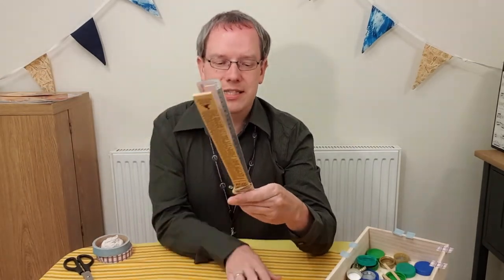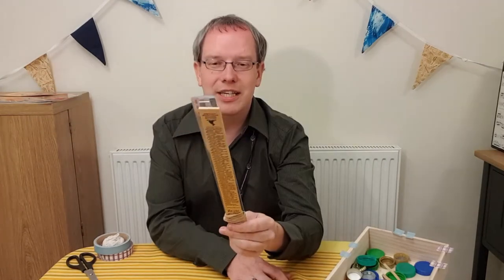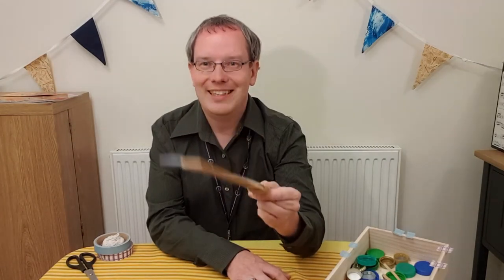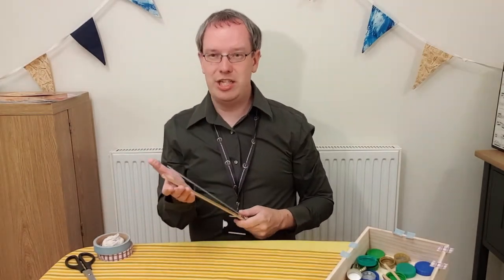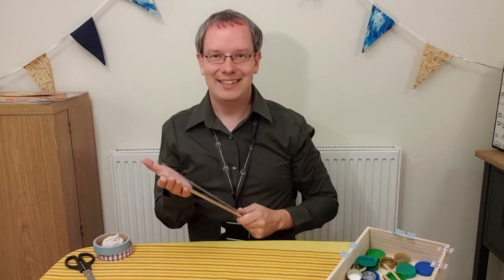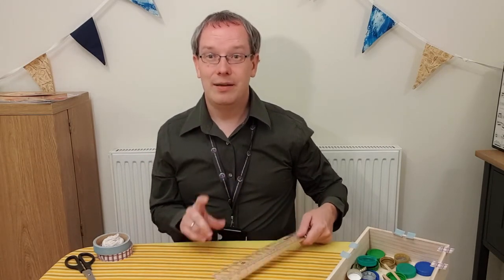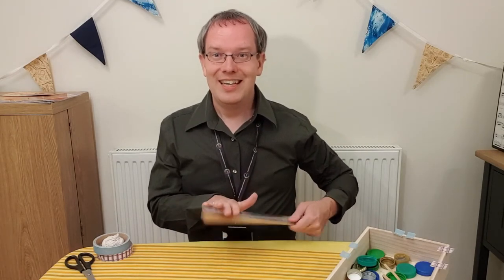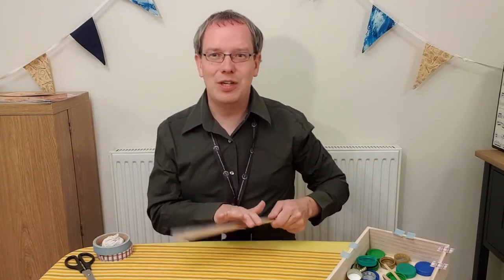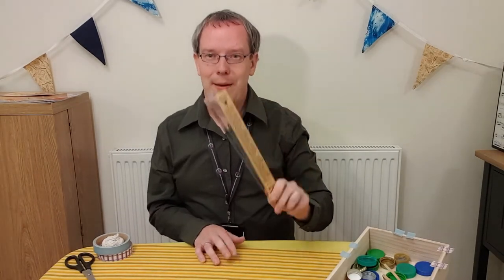All you have to do now is hold them at the end and click them together. You can also try gently on your hand or on the table — make sure you ask an adult's permission first. Then you can create all sorts of clicking sounds with your ruler whip.